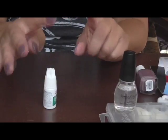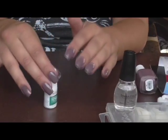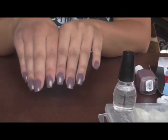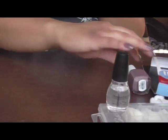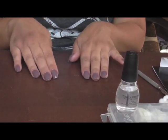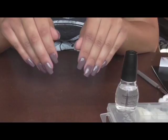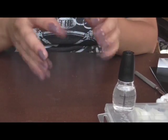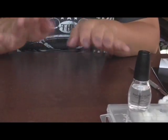Usually when I do fake nails, only one nail might break because I didn't put it on right — if there are bubbles or anything like that. But usually they stay on so long I'm literally ripping them off. Hopefully these stay on long and I can repolish them. If you're a beginner and want to save money, try this kit — it's a little tricky but it came out really nice.